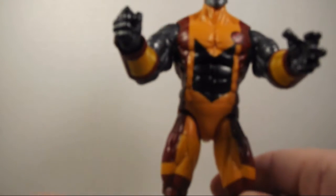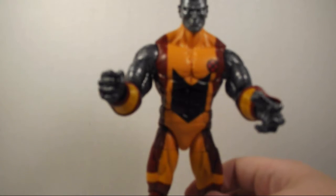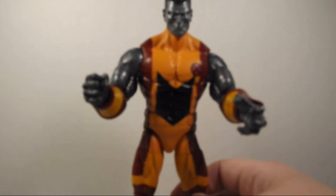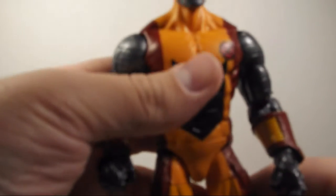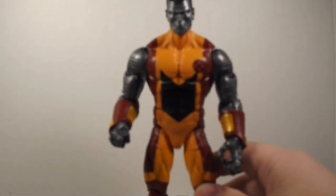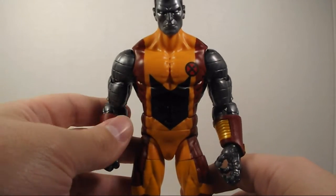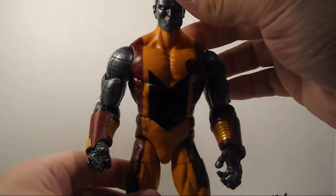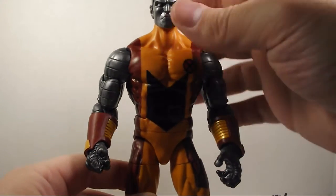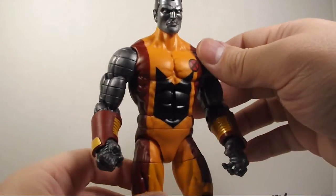I think this is a new figure, a new sculpt. This is awesome. The head — it's got that traditional Colossus head. I know that some people were complaining that the head is too small for the body. Maybe it could have been a little bit bigger, but I'm okay with it. It's not that big of a deal.